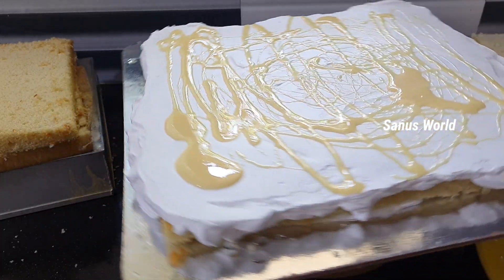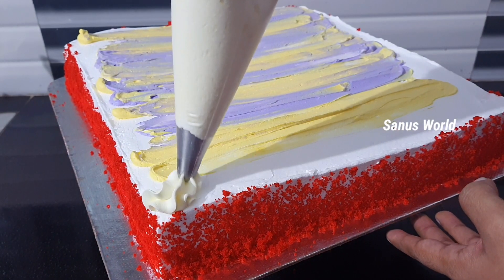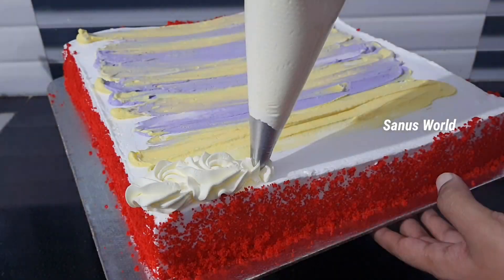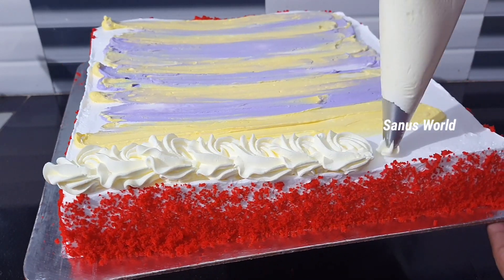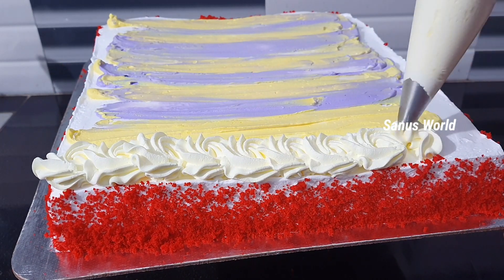You can add the vanilla cake in the pan. You can add the red velvet cake in the pan. Add the pan on the pan. Add the rosetta flowers on the pan.